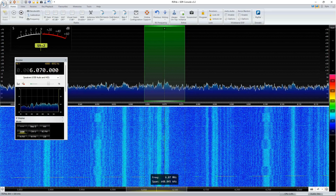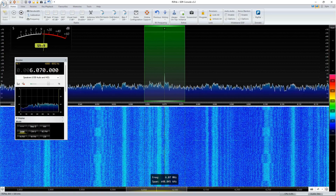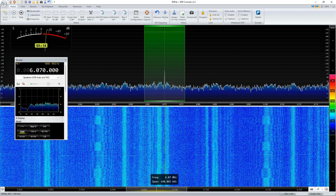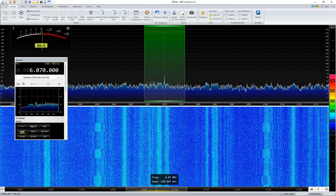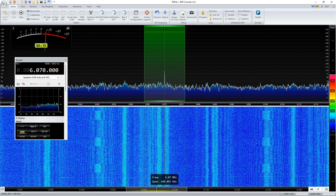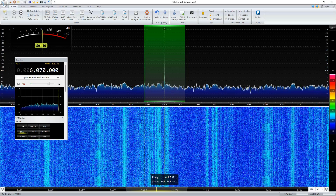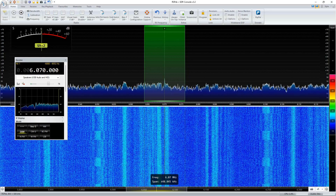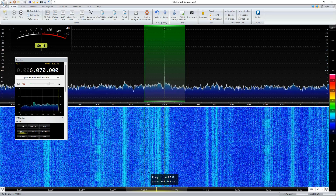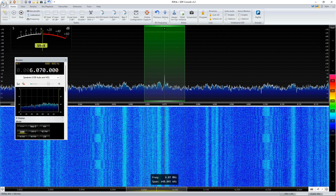The loop on the ground is essentially 15 feet on a side in a diamond shape. It's fed in the corner closest to the house. That antenna is approximately a hundred or so feet away from the shack, and there's a feed line that comes in. It's fed with a 9:1 transformer — standard binocular core with a BN73-202 core. This antenna is literally laying on the ground, as you would expect with a loop on the ground.